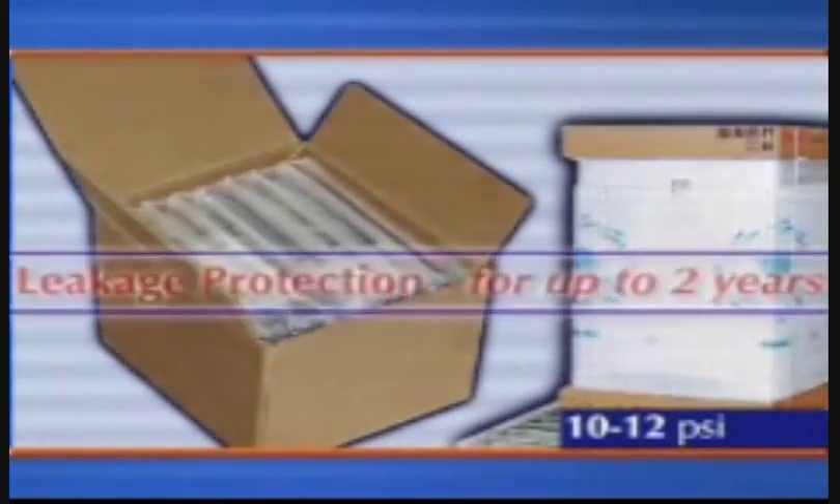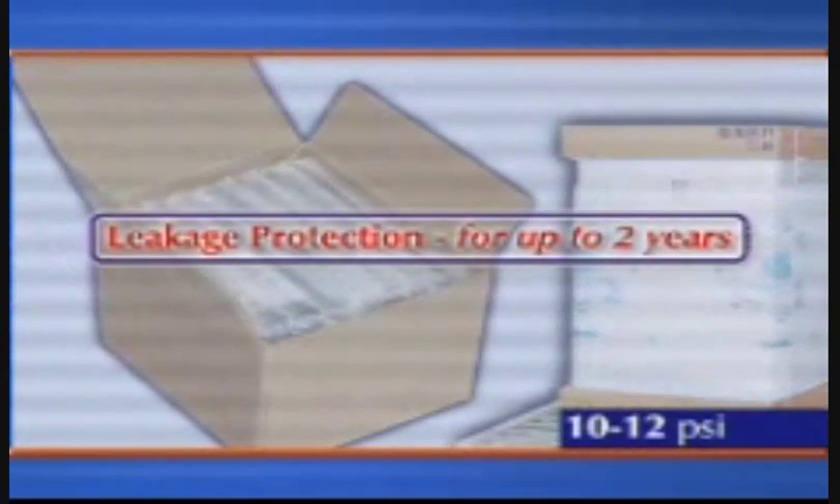Our stringent quality control testing shows that Pactiv 9000 AirPak chambers, properly inflated to 10 to 12 PSI, may maintain 90 percent air retention for up to two years. AirPak's design offers another advantage: the 9000 comes in a variety of standard offerings.